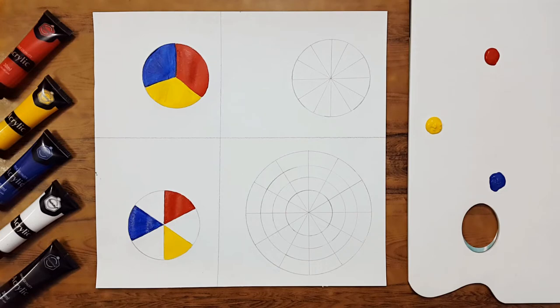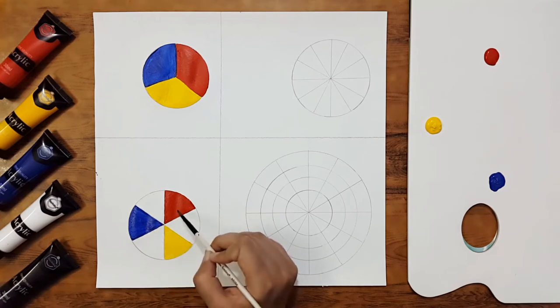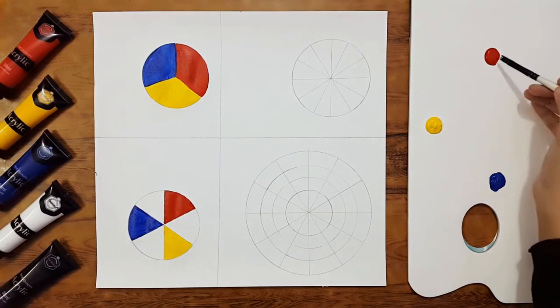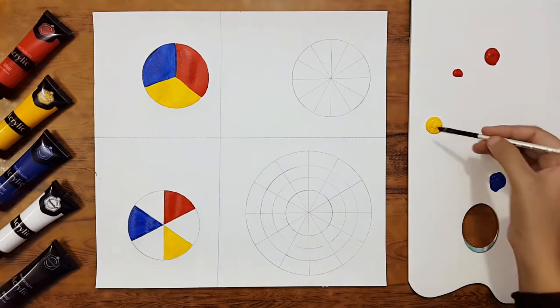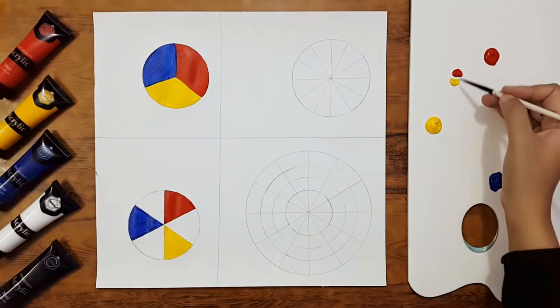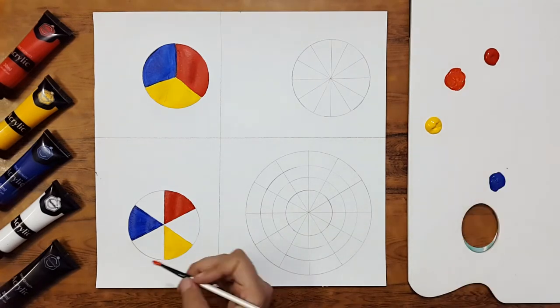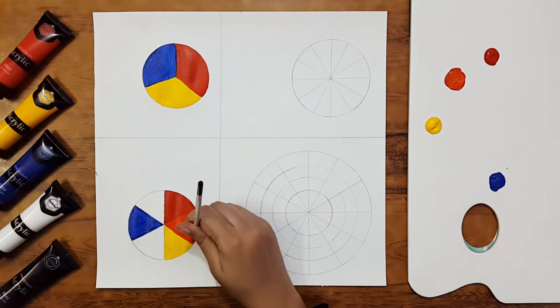Now I'm going to mix these primary colors together to make secondary colors. I'll mix blue and red, red and yellow, and blue and yellow. First, I'll take one part of scarlet and one part of yellow, mix them together, and we get orange. We'll fill orange in between red and yellow.